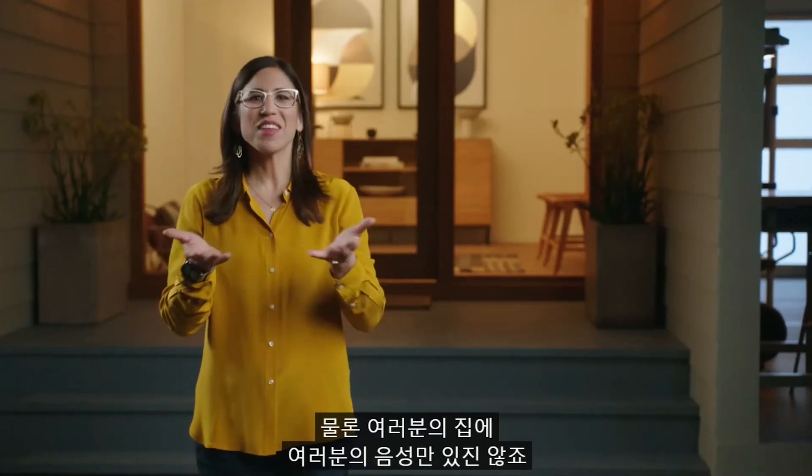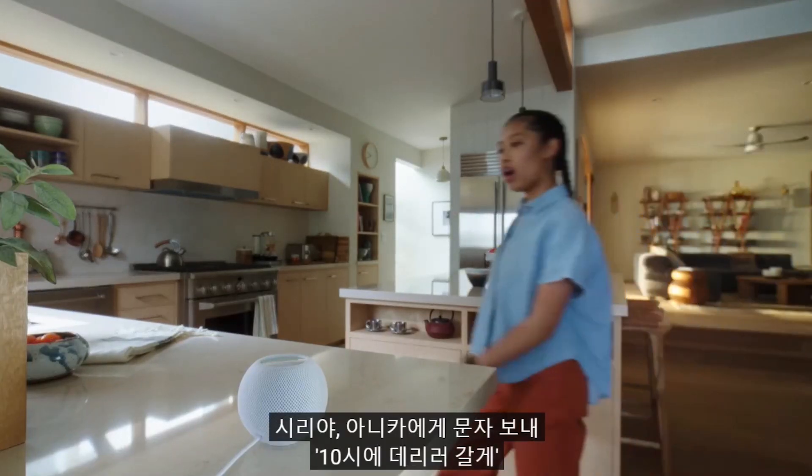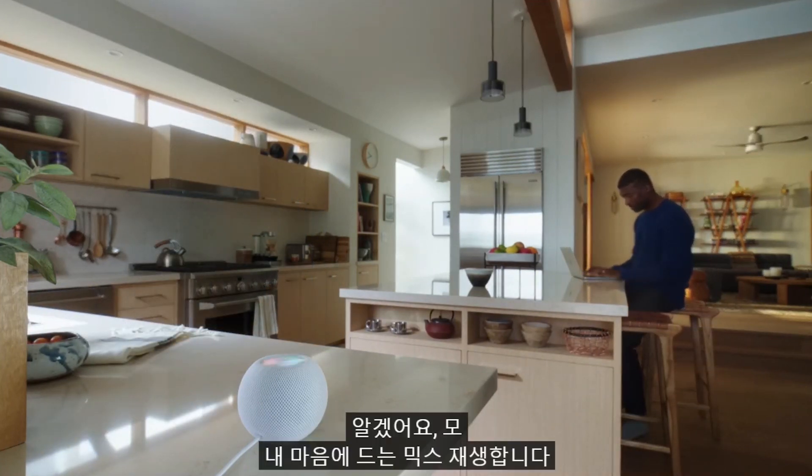Your voice isn't the only voice in your house. Siri knows that and can recognize the voices of each member of your household so that everyone gets their own personal experience. Hey Siri, what's my first class today? Hey Siri, text Annika — I'll pick you up in 10. Hey Siri, play my favorites mix. Okay Mo, favorites mix now playing.